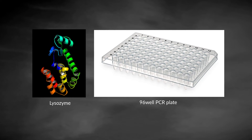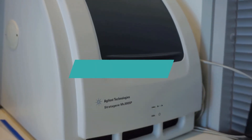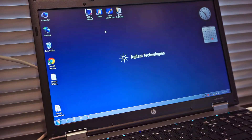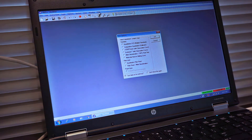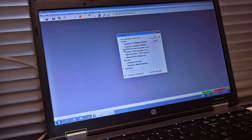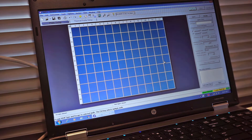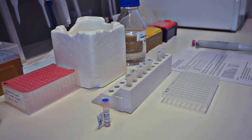Before starting, take out the dye and buffer screen from the fridge to equilibrate to room temperature. To start the experiment, turn on the real-time PCR instrument and the computer. Open the MX Pro qPCR software. Select the option Sybr Green with dissociation curve, and be sure that the option to turn the lamp on for warm-up is selected. Then press OK. While waiting for the lamp to warm up for around half an hour, we will do the experimental setup.